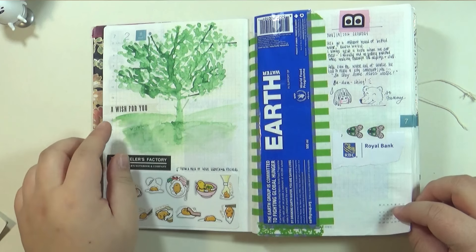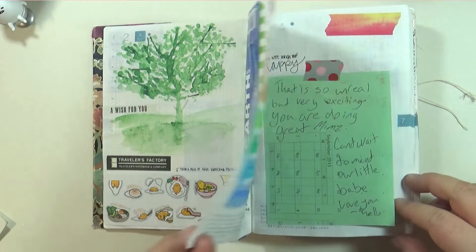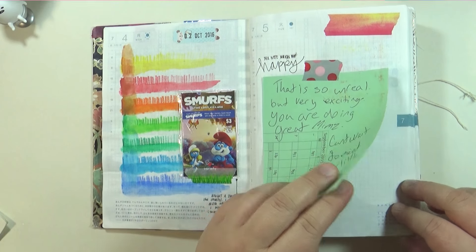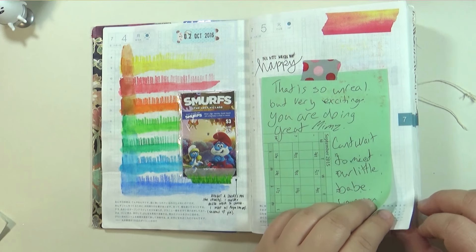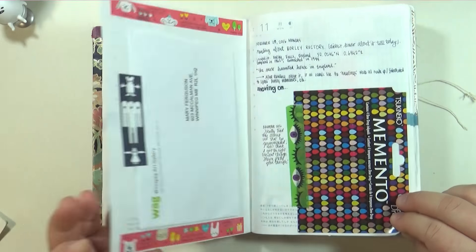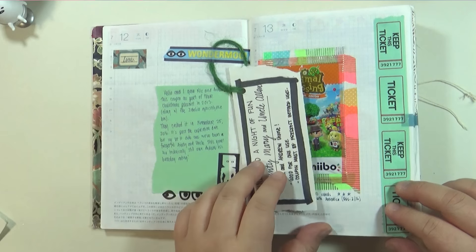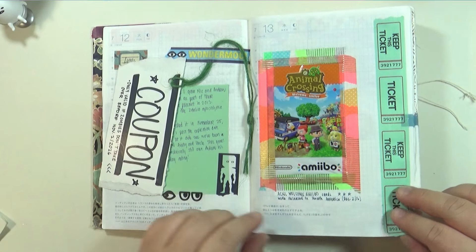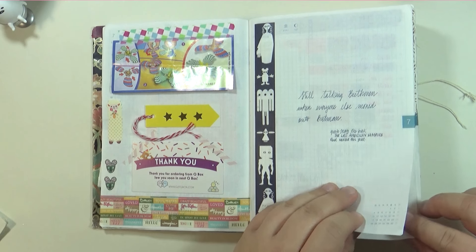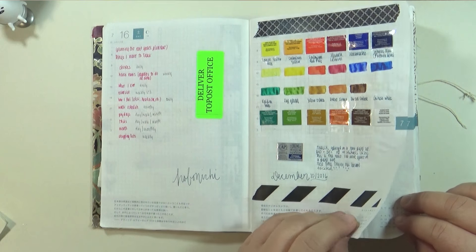You guys might remember I did an art tip video on the tree. I used milk sometimes.